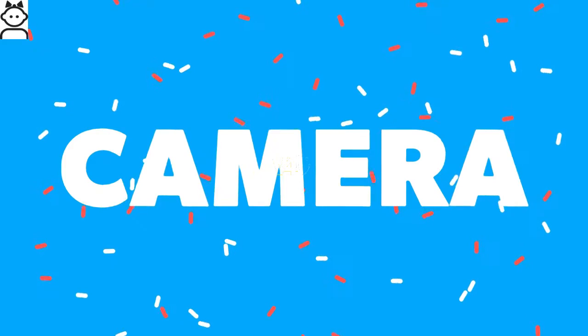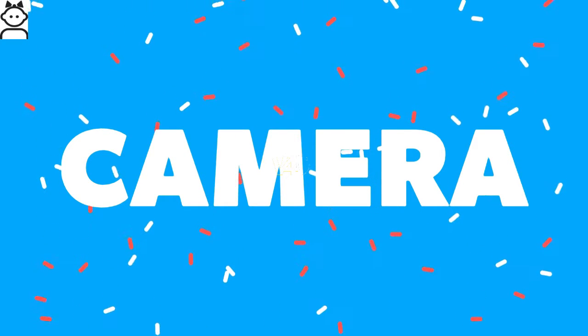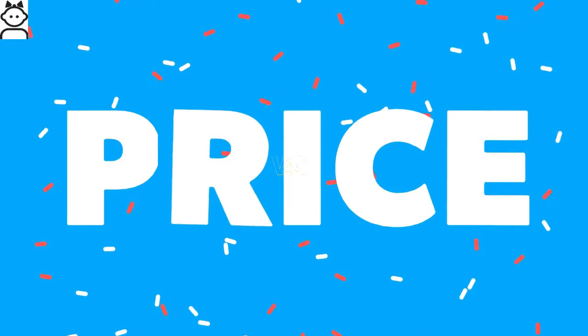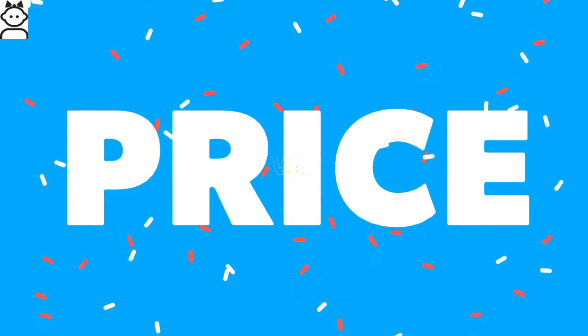The Meizu Pro 7 camera makes big claims with a 12-megapixel rear camera featuring geotagging, touch focus, face detection, HDR, and panorama. On the front, it houses an 8-megapixel camera.